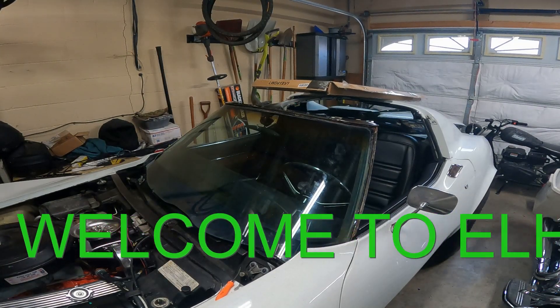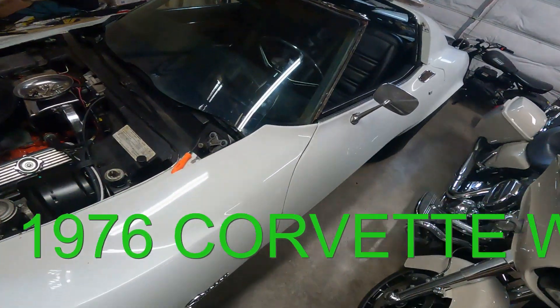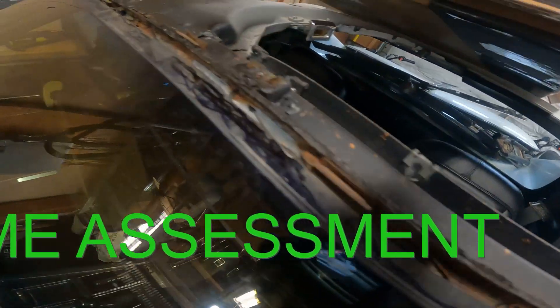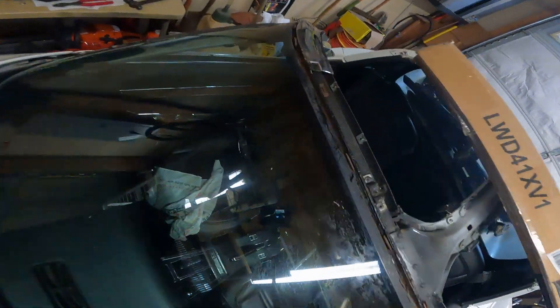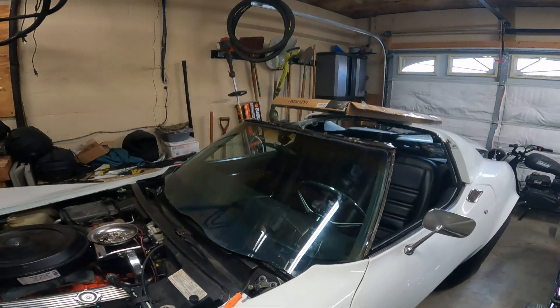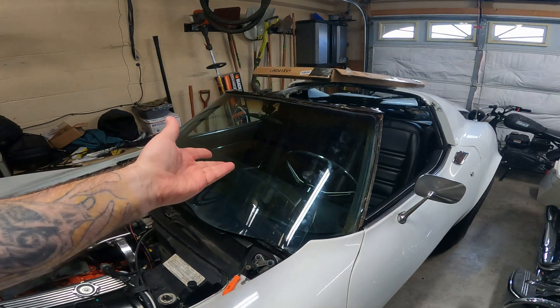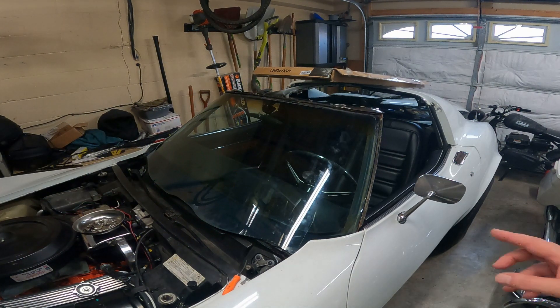Welcome back to EL H4 X4 doing stuff, working on a '76 Corvette. We're going to be removing the windshield for two reasons: there's a leak in this corner — when I wash the car it ends up in the passenger seat — and we're going to replace the windshield because this one's all pitted up being over 40 years old, and also to find out what's going on with the frame, whether we can spot repair it or have to replace some components.